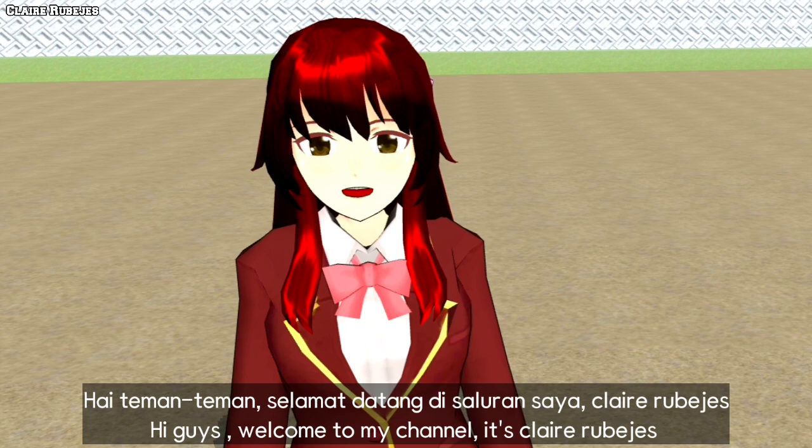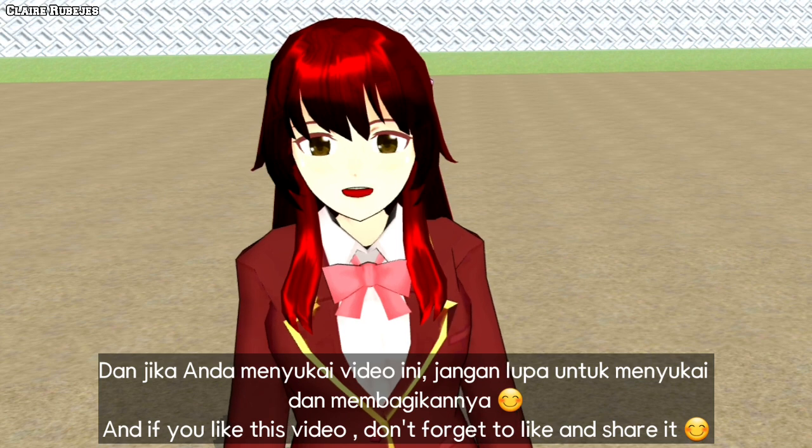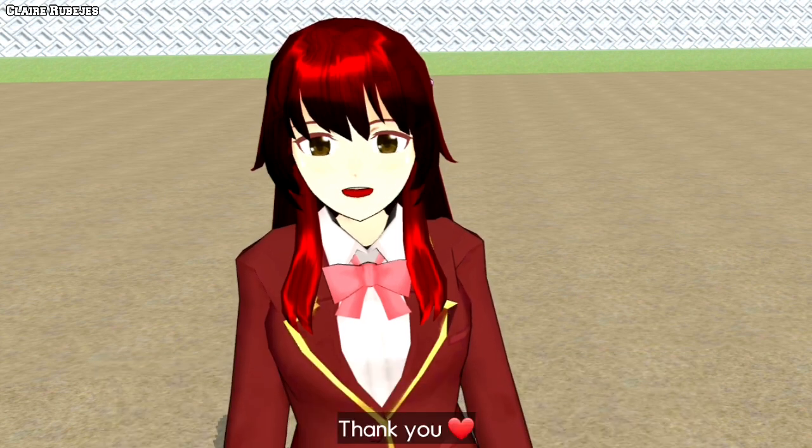Hi guys, welcome to my channel, it's Claire Rubejas. Today, I'll share you my builds. And if you like this video, don't forget to like and share it. Thank you.